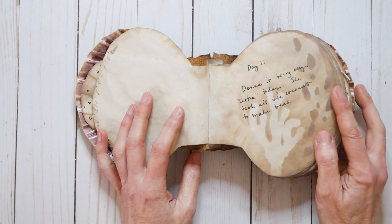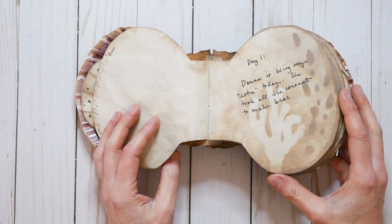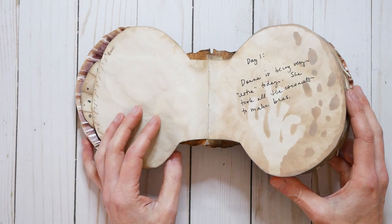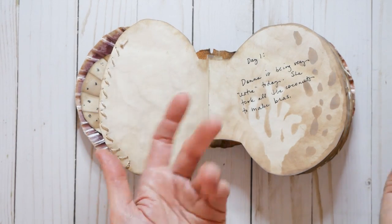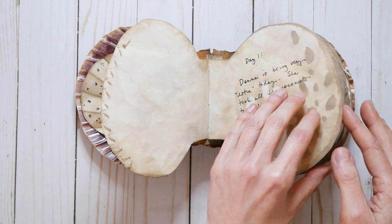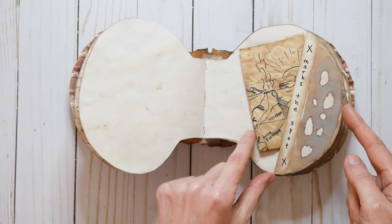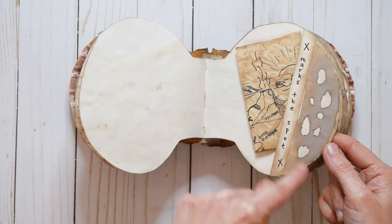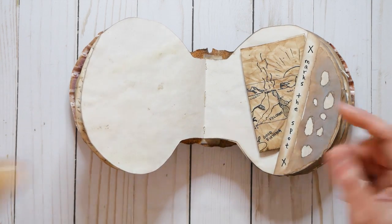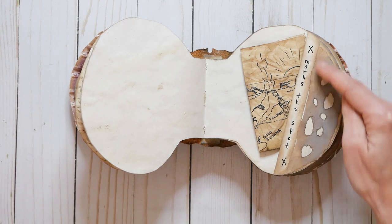Of course I made some journal entries. The first one is about Donna — she was taking all the coconuts to make bras. I wanted to make drinks, piña coladas, and she wanted to make coconut bras. So leave it to Donna. Here is a little pocket that I made just with some paper that I ripped up, and then I used my ink to kind of mess it up — it was used as like a little stencil.